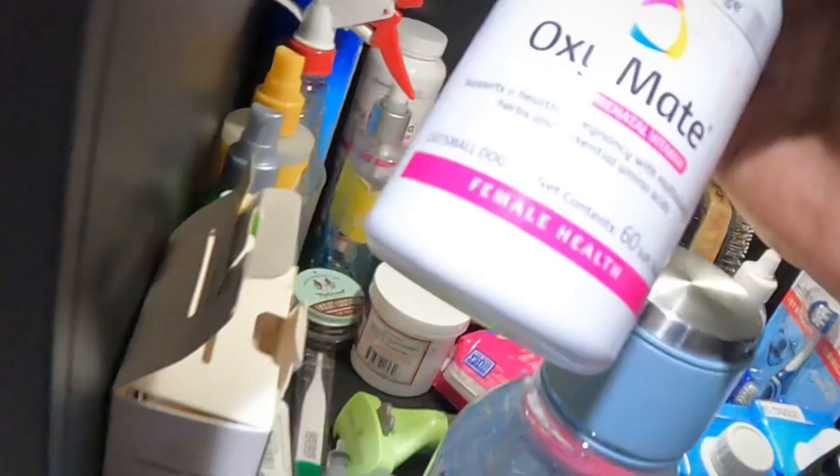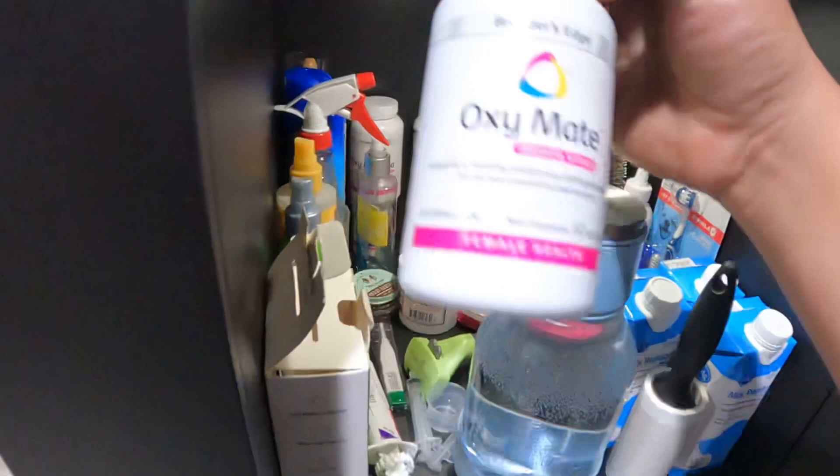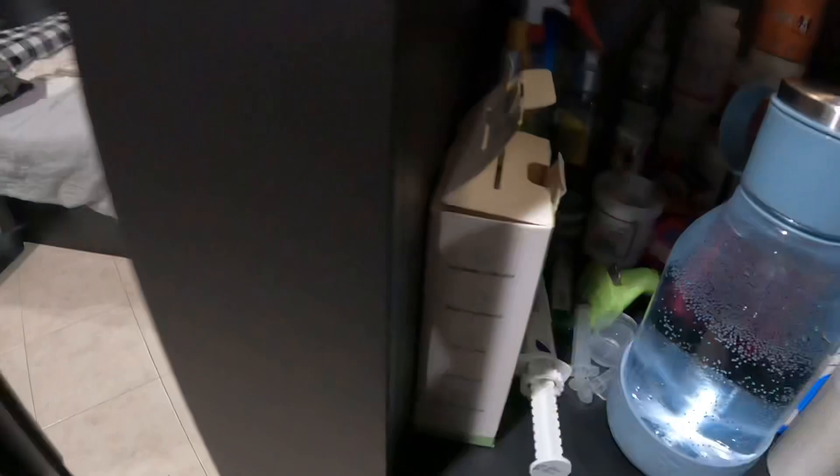Always, always feed your mom. Also, if you're breeding, these are prenatal vitamins for them — you can find them on Amazon.